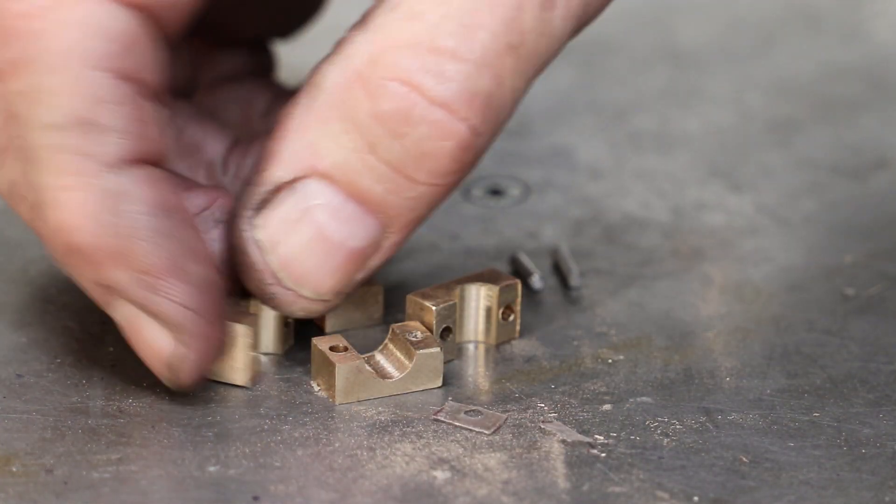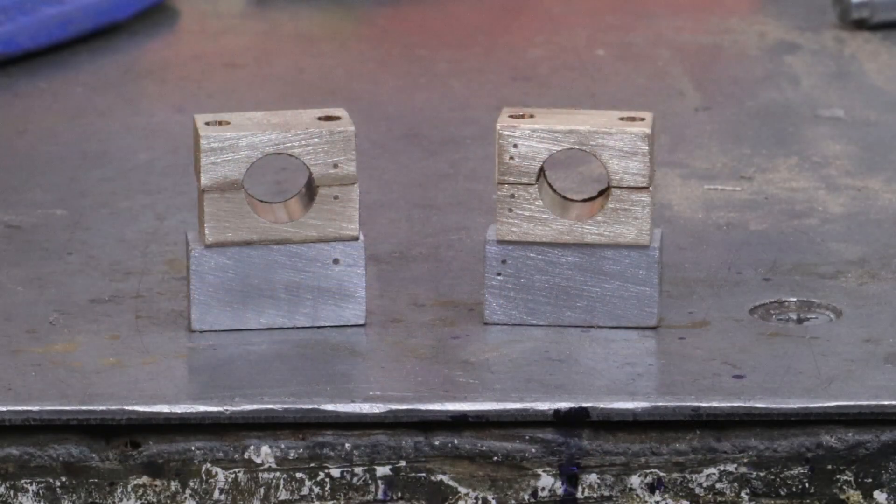The bearing blocks are just a couple of pieces of mild steel, cut and milled to size, with the mounting holes drilled through. I'll come back to these later.